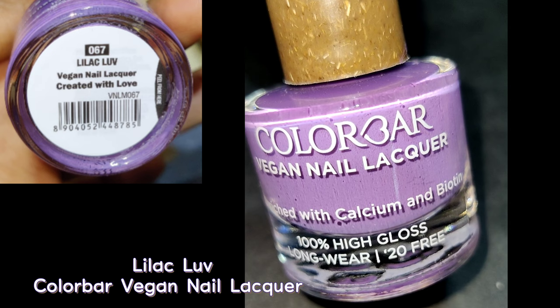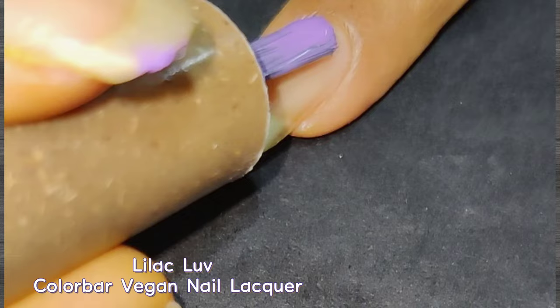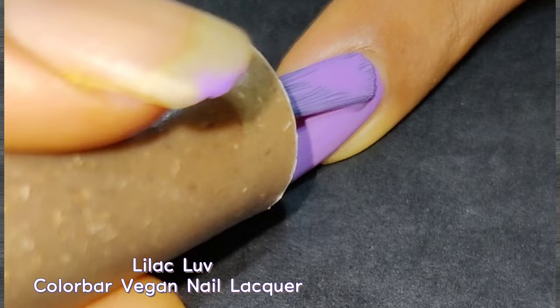The first four shades were nude shades. Next up is a lilac or purple color — the shade name is Lilac Love. This color is trending nowadays. The formula is quite amazing and the shine is beautiful. On the first coat it was quite opaque, but I applied two coats to make it pop. If you're planning to buy a good purple shade, you can definitely go for this one.